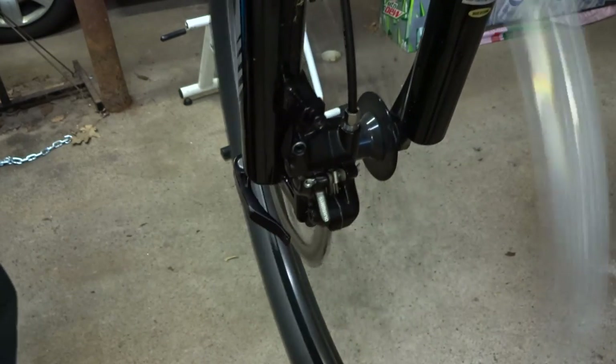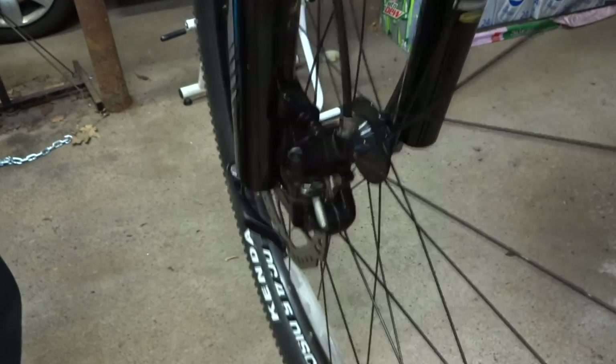Spin the wheel, hit the brakes — boom, perfect.